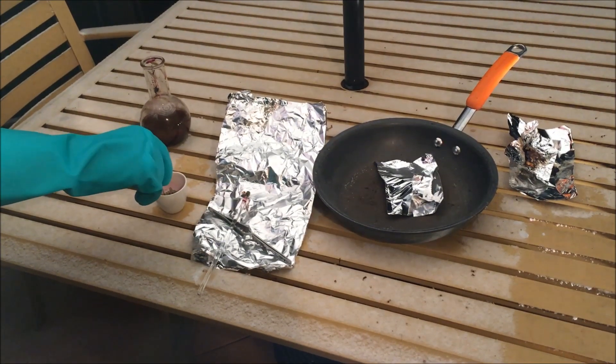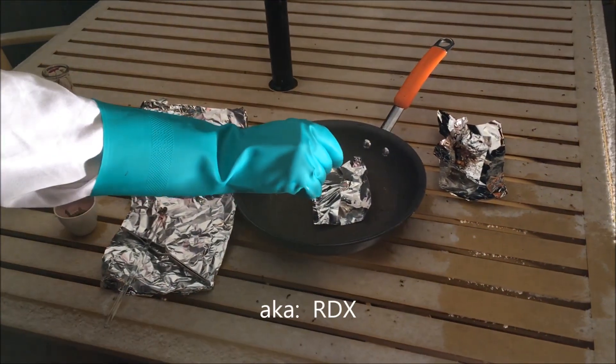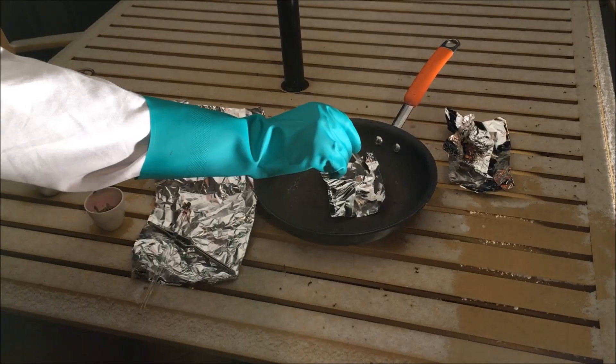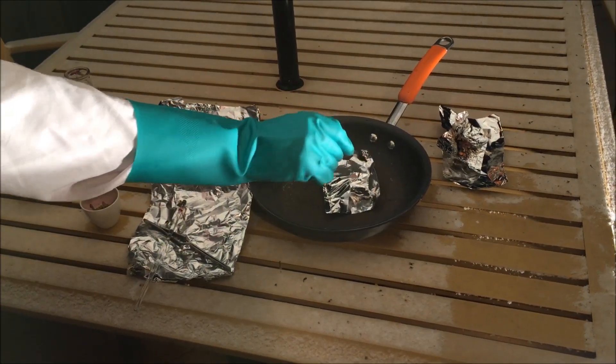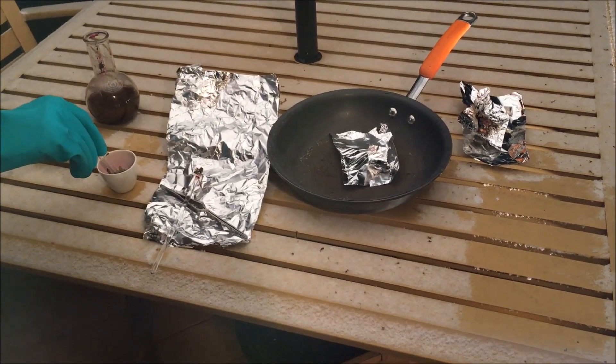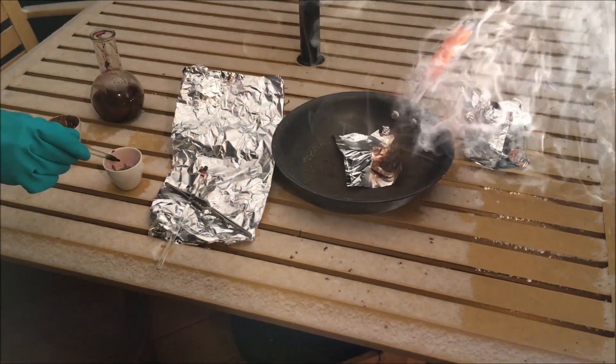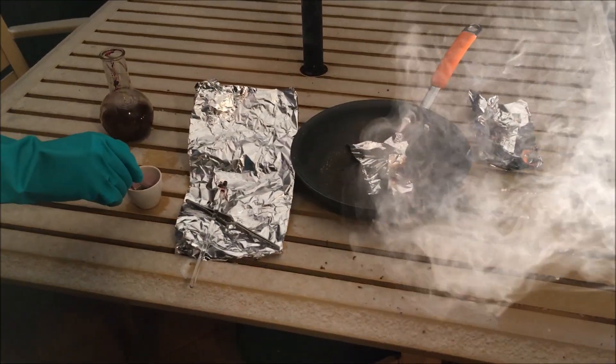This one especially I expected to be much scarier than it actually was. This is hexogen. I decided to clean up my manganese heptoxide remnants with 95% ethanol.